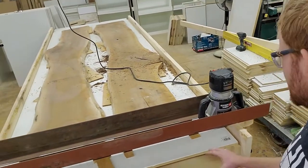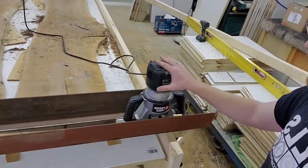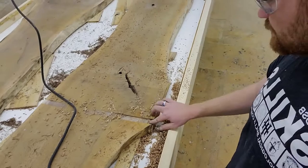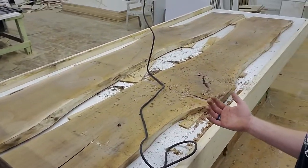Alright, so I now have my sled put together and the router is set, and I did a quick test run on the thickest part. It's looking like it's going to work pretty good. I'm happy with my sled and we'll see how it goes.